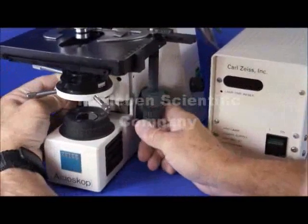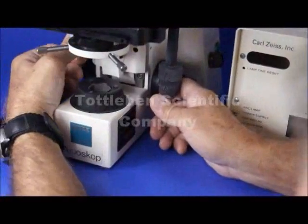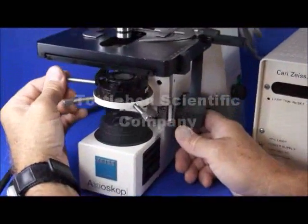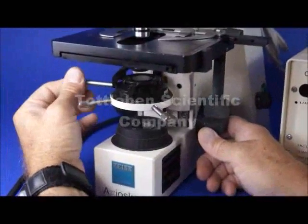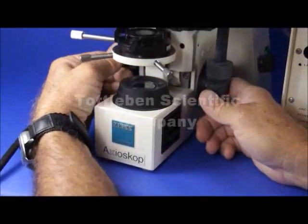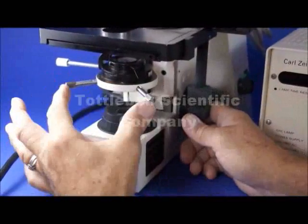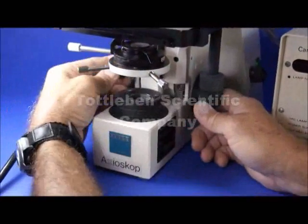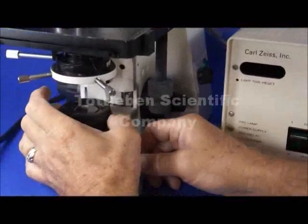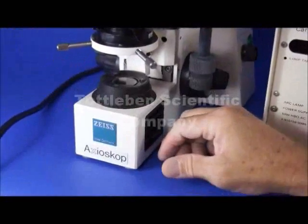A little bit lower is the condenser, and it's focusable, meaning that you can raise or lower it. It has a flip-out lens so you can accommodate lower power objective lenses like a 2X or a 4X. There's a centrable diaphragm that works beautifully, and it also has a centrable field diaphragm, so you can set this microscope up for true Köhler illumination.